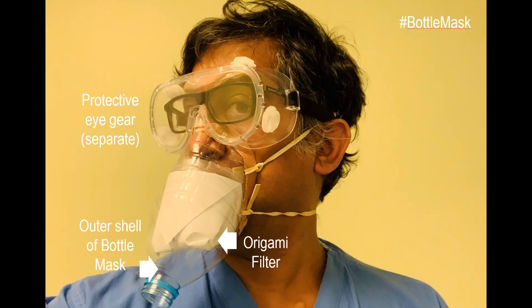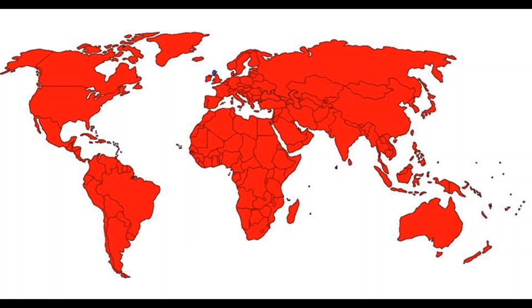The Bottle Mask adapts a popular handmade tear gas mask developed by protesters all over the world since 2013. Recycling plastic bottles for this purpose might be an effective way of distributing these designs worldwide, as soft drink manufacturers already have well-established distribution networks.